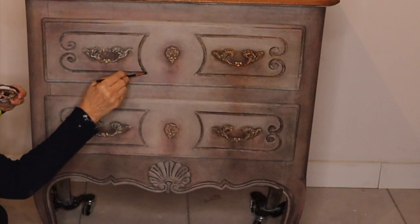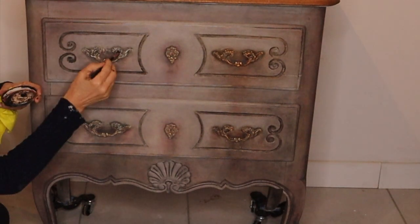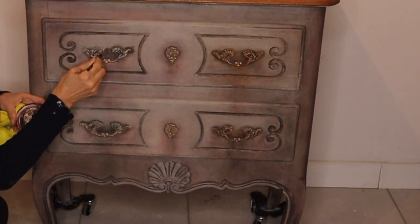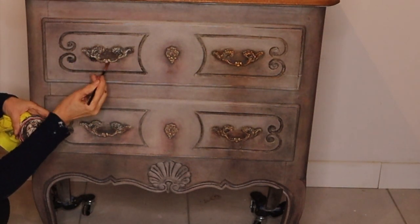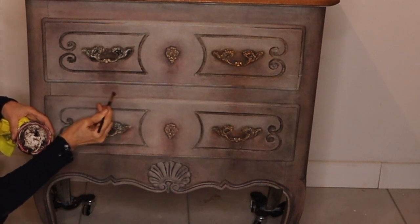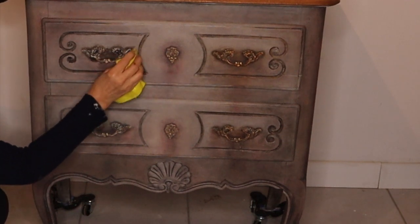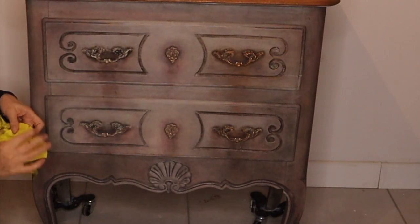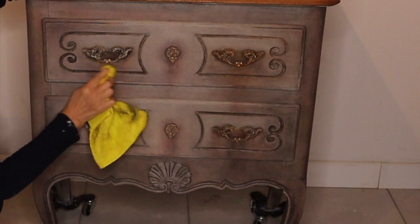As you can see, I have already done the waxes on the other side of the chest. To the rest of the chest, I have applied a brown wax — some parts I made darker and some lighter. Here I am showing how to apply a dark wax to the hardware. Always make sure that the wax is spread around, blends in, and looks more natural.